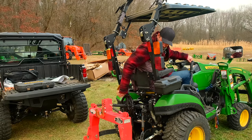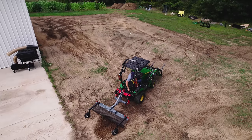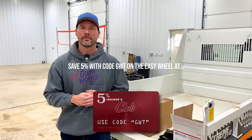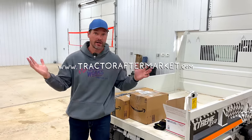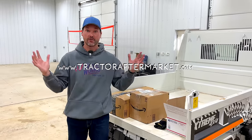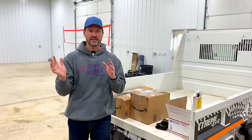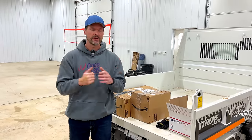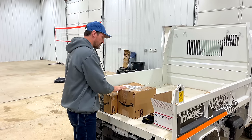He got himself a John Deere 1025R and, like a lot of you guys who are way more creative than I am, he came out with a product to help make it easier to turn the top link on his three-point hitch - that's called the Easy Wheel. He said he wanted to send me some products; I said sure, let's check them out. He's already sold some of these, so other folks are liking them. But I think some of you might like these and some might not - let's find out.